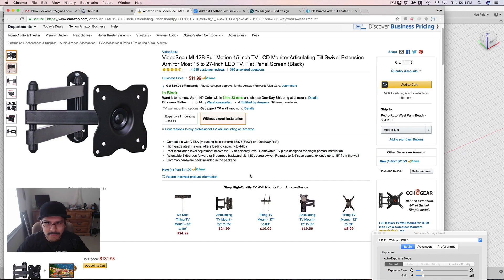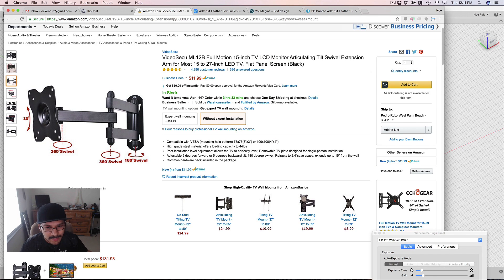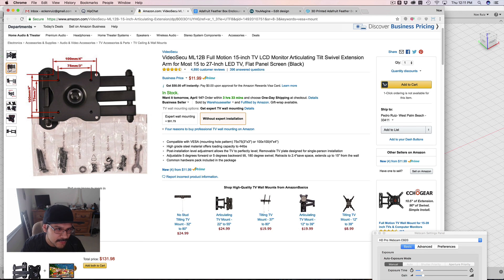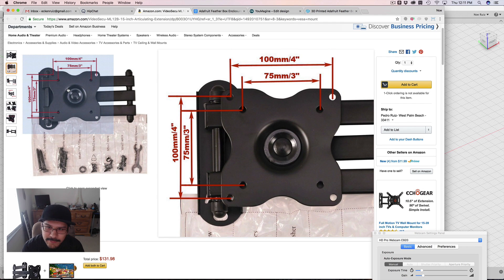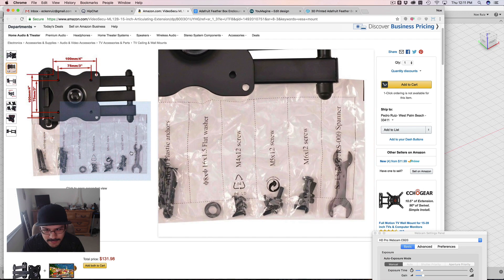VESA mounts are kind of this universal mounting system for displays, LCDs, things like that. Here's one on Amazon — you mount it to the wall and then you can mount a display to this little mounting bracket thing. There are two sets of hole distances: 75 millimeters and 100 millimeters, on every corner so you have flexibility to pick whichever mounting holes you want. Looking at the screws, they have M4, M5, and M6 screws, and you can use any one of those. We'll use those in the design going into it.